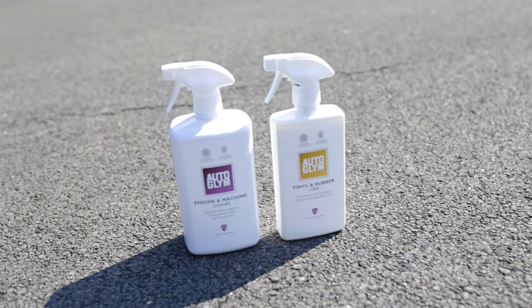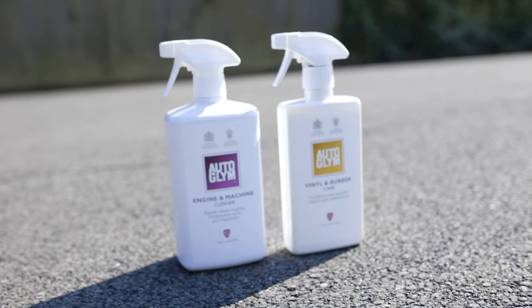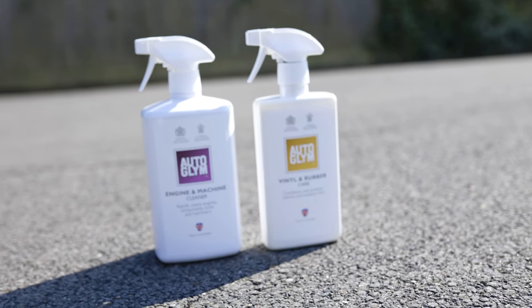Today we're going to be using two main products from Autoglym. The first one is the engine and machine cleaner, followed by vinyl and rubber care, which is really going to give it that nice clean shine.